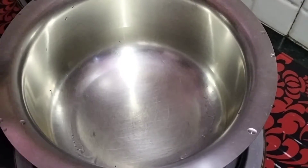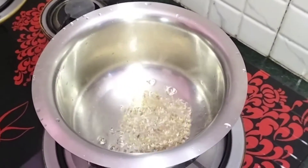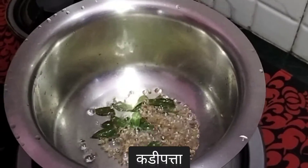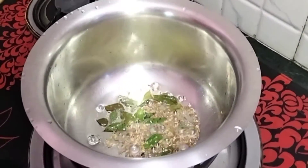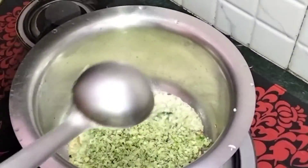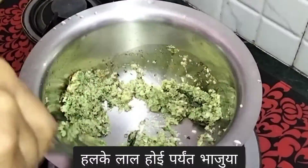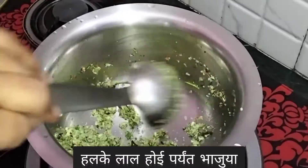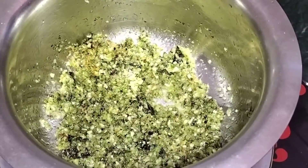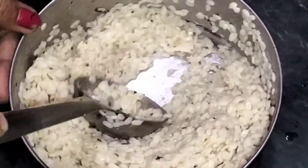We have taken some oil in a pan and put some cumin seeds and curry leaves in it. Then we put the fine paste of the masala we made before. Let it fry until a little brown. Now you can see our masala is a little brown.